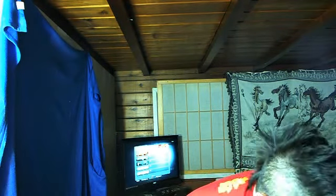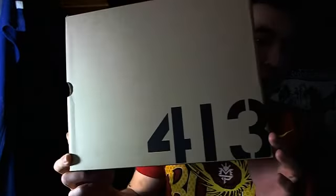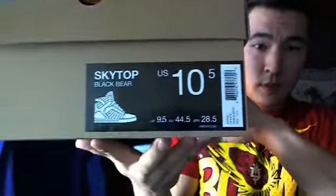What's up guys, I got another video for you - an impulsive buy thanks to soulcollector.com. It's a Supra Black Bear 413, size ten and a half.